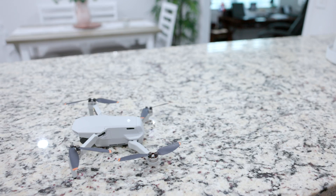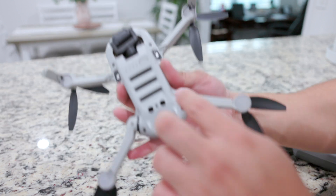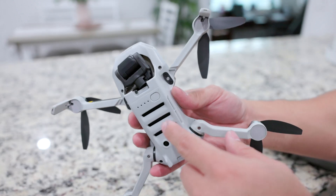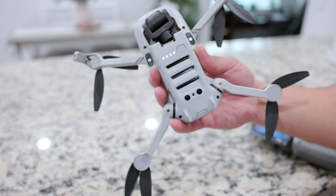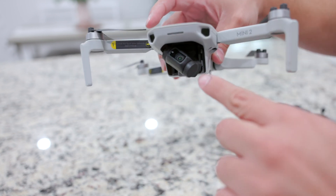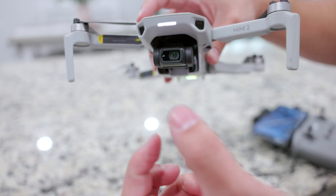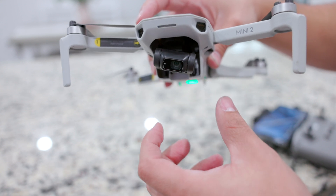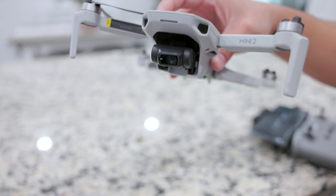Another thing we're gonna do before we start flying is check for any updates, because updates make it better and may fix some features you wanted to see. So make sure to update it. Now, to turn on DJI drones, you usually press it once, then press it again and hold it, and you will see the lights come on. You can see the gimbal does move — that's why it's really important to take off the cover, because it does move it and you might end up messing with the motors.